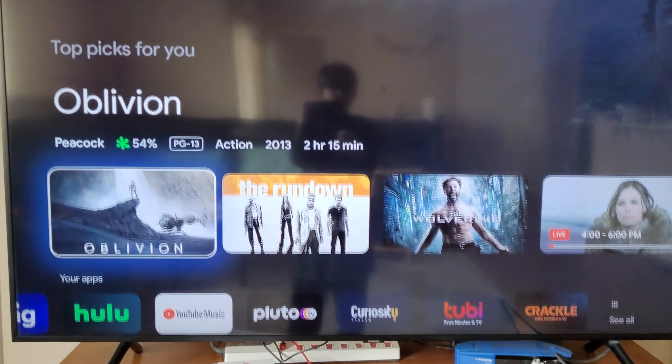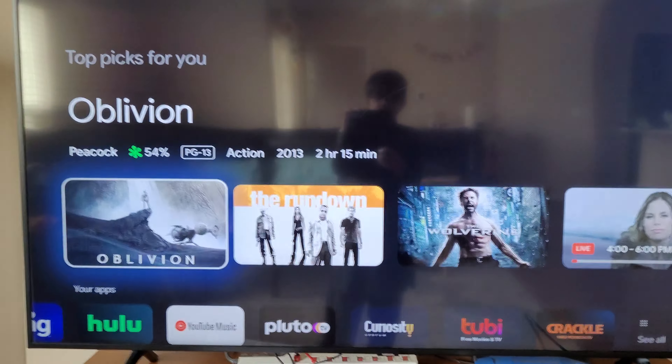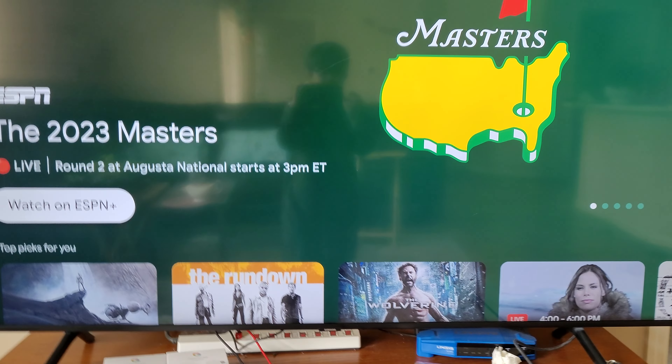If you want to add more, you can just go to 'See All.' Anyway, let's get to the unboxing.